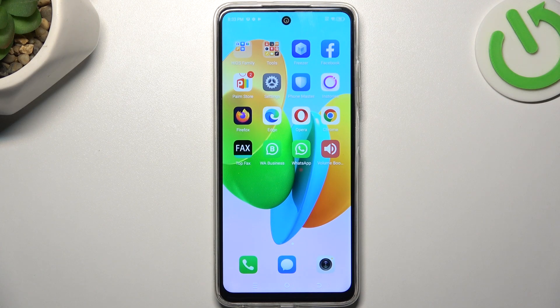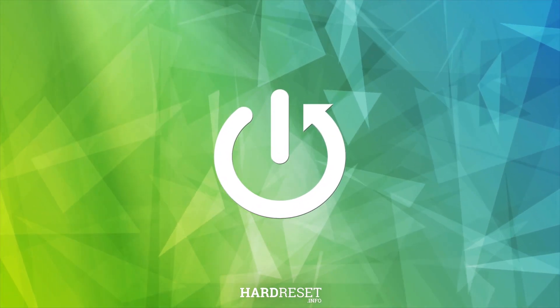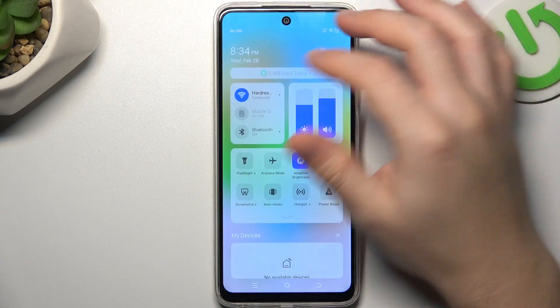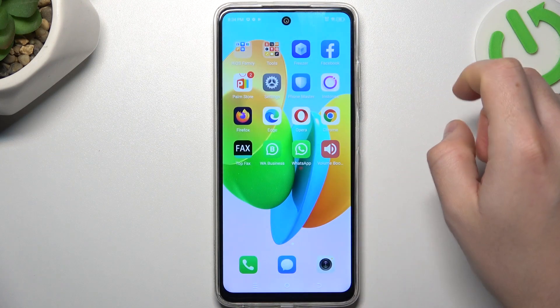Today I'm going to show you a few tips to try if you cannot find your Bluetooth accessory on the Tecno Spark 20C. If you have a problem finding your Bluetooth gadget, always start from the simplest way — just restart the Bluetooth connection, switch it off and switch it on again. After that, look for your device.